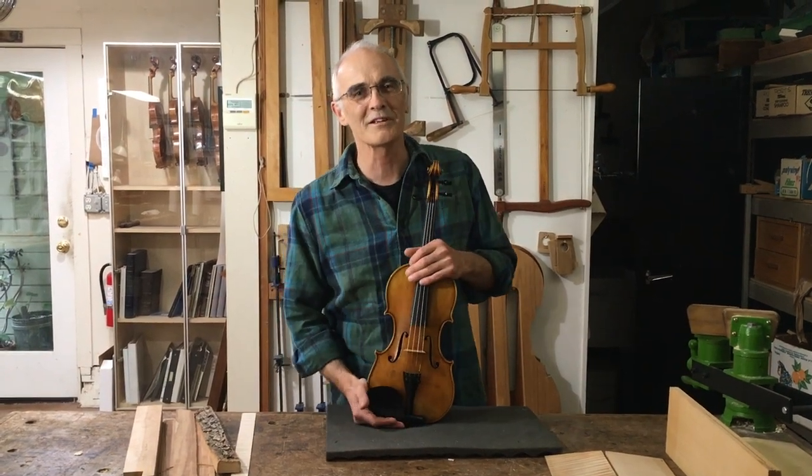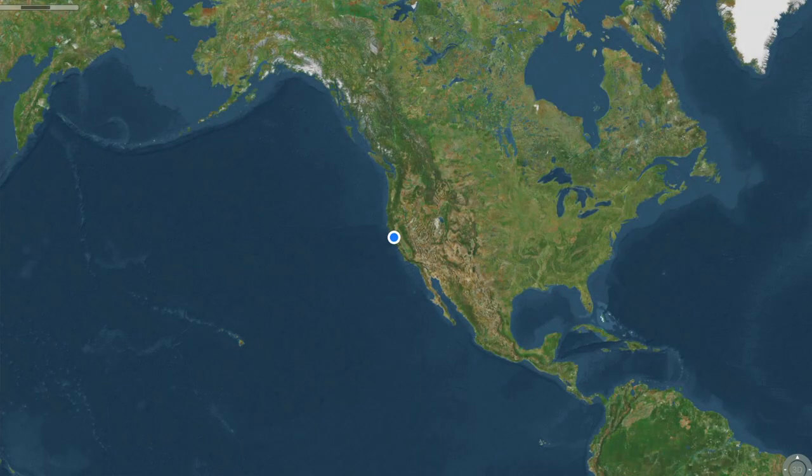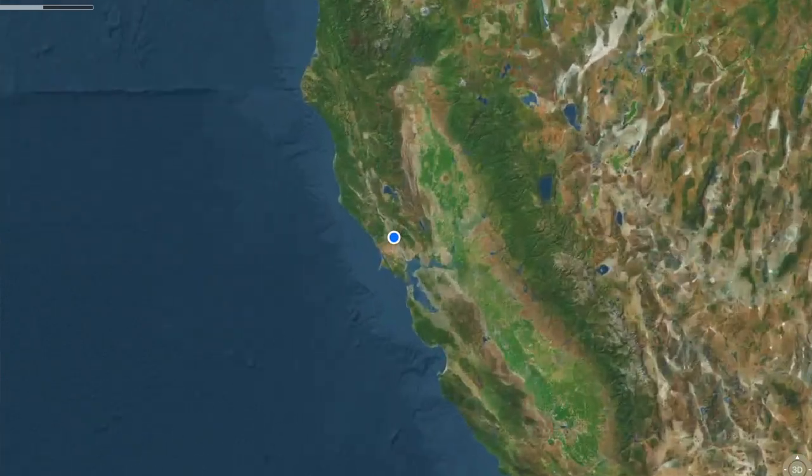But I've been wondering what it would be like to make a violin completely from materials within about 25 miles of my house here in Santa Rosa, California.